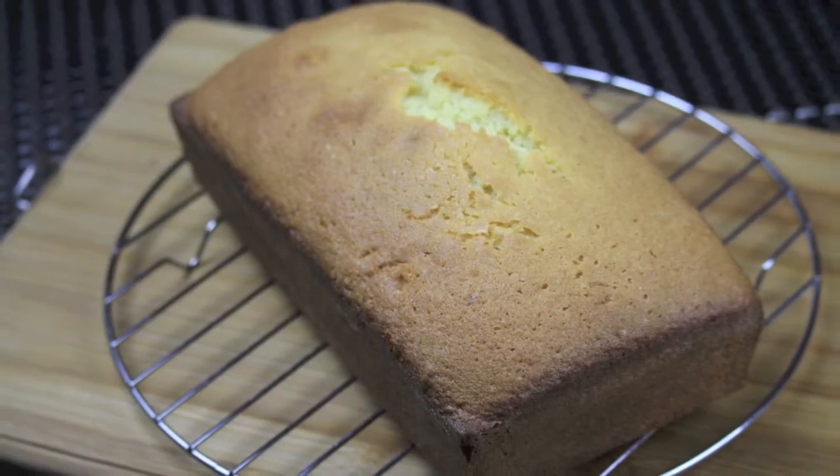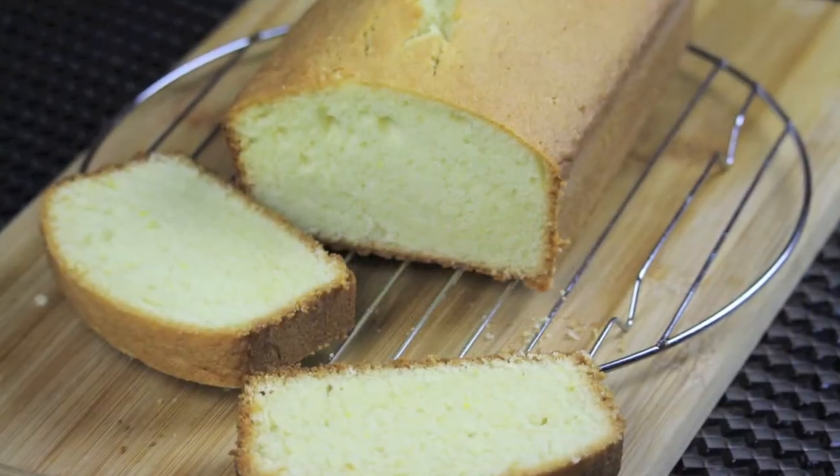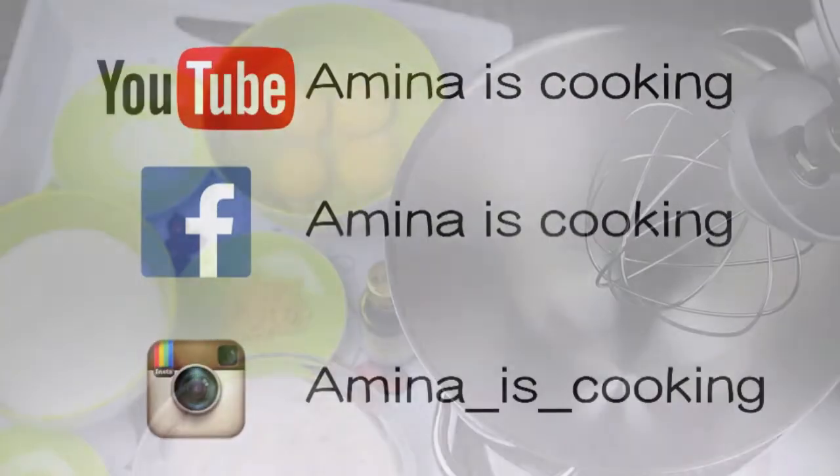Hey everyone and welcome back to my channel. Today I'm going to show you my recipe for pound cake. You can find all the ingredients for this recipe listed in the description box down below. Don't forget to follow me on social media. Now let's start.